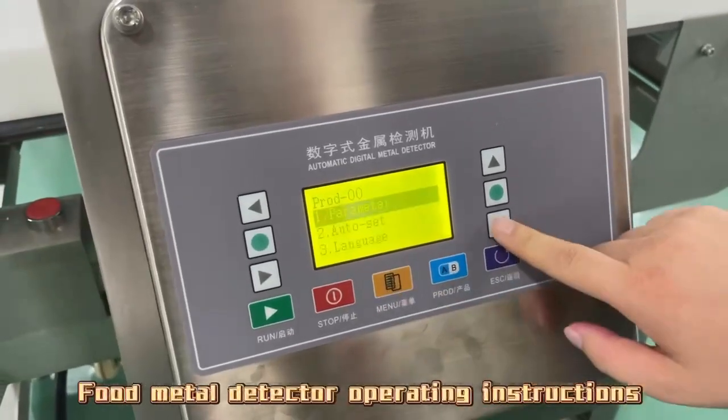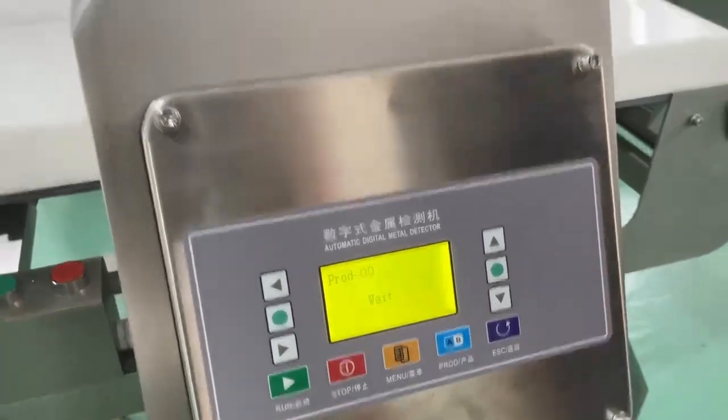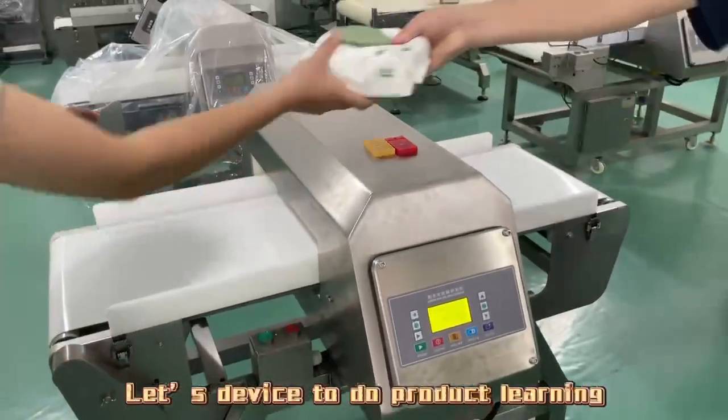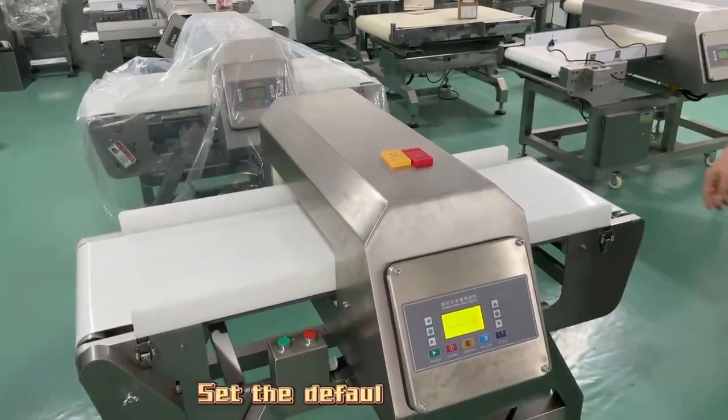Food Metal Detector Operating Instructions. Auto Set: let the device do product learning to set the default parameters.